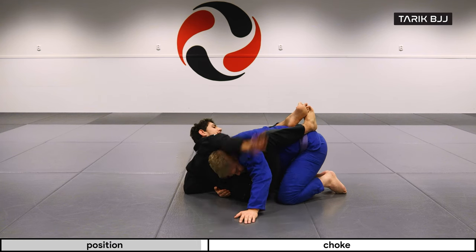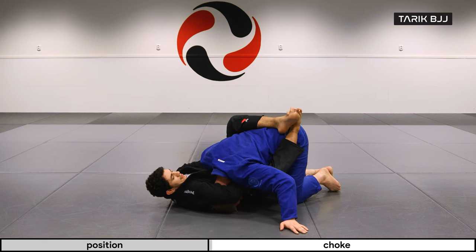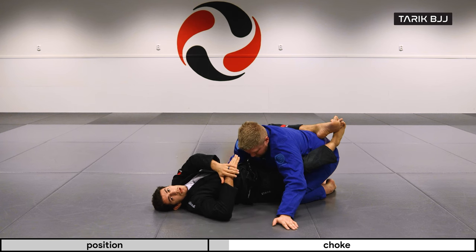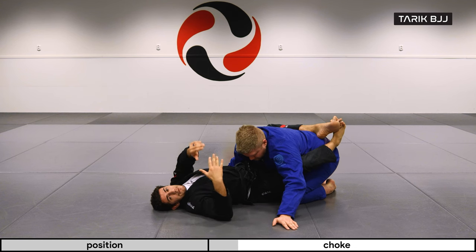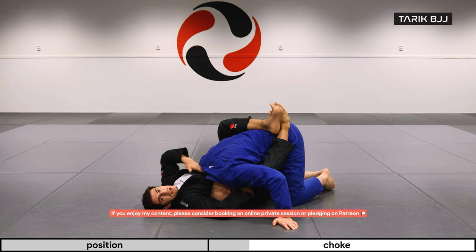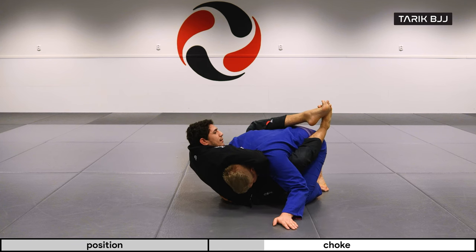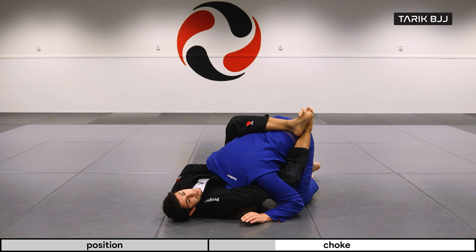Now what I'm looking for is to sneak this other hand in front of my hand that's going in for the guillotine. The best time to do this is while you're still sitting up. If he's coming down on top of you it's going to be a little harder, because there's weight on top and it's harder to slide this hand inside. So if I'm still up here and I move this hand in — once I have it, he can put all his weight on top of me and that's fine.